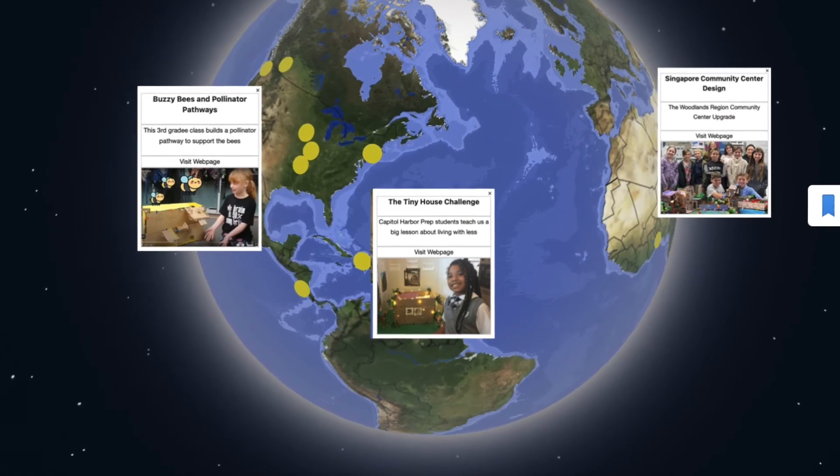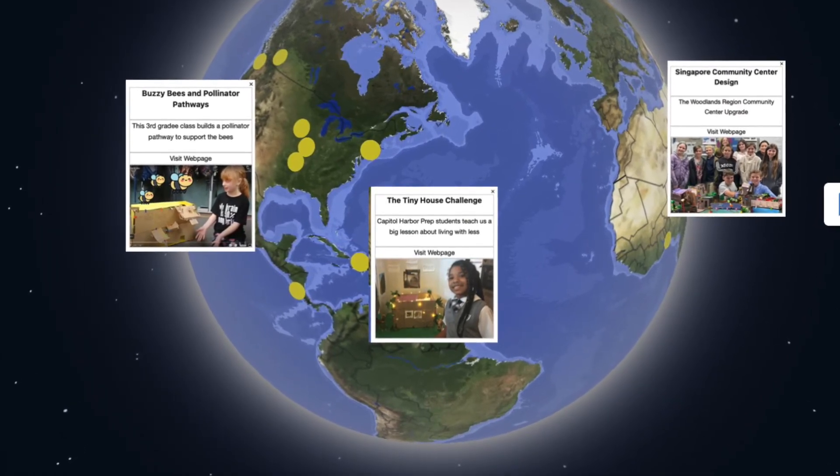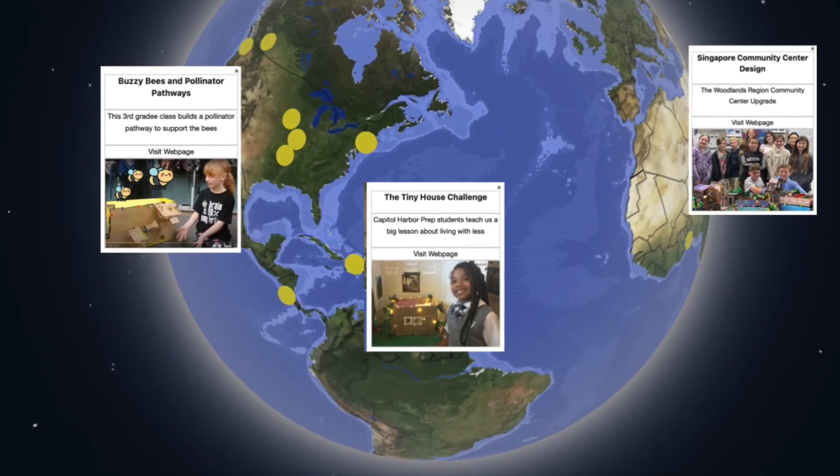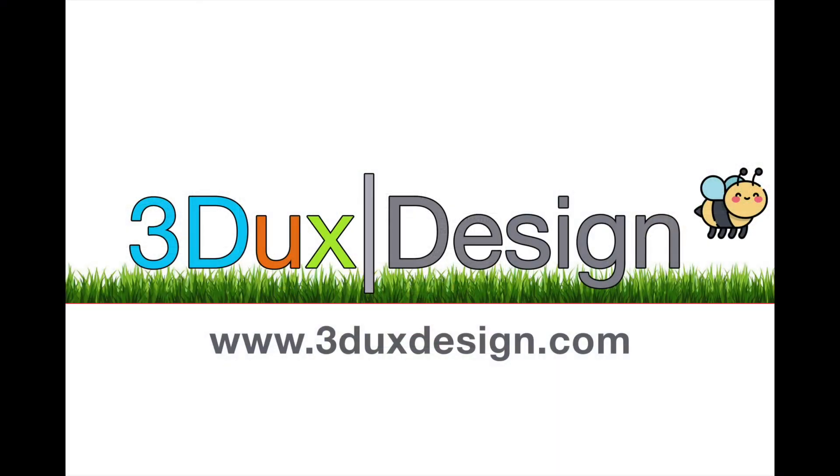Your facilitator can submit your project for a chance to be featured on the 3DEX Design Global Showcase and win prizes. You can find more details about this project and others at www.3ducksdesign.com.